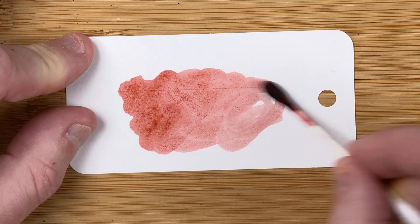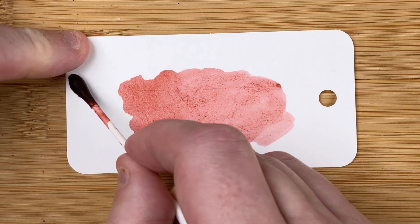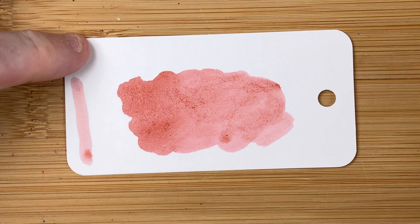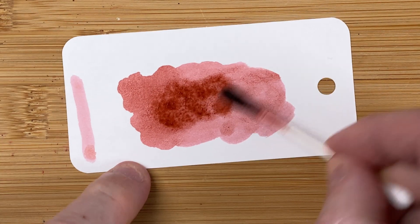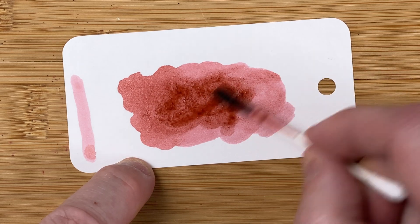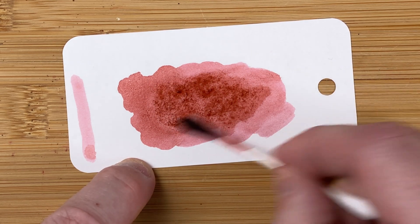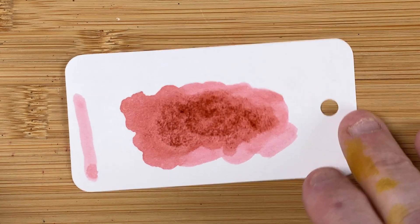Looks like it could be a fairly pale colour, just based off what I'm seeing from the Q-tip. Do a single pass down the side, just going to load that Q-tip up again. And I believe Q-tip's a brand name — it's not actually a Q-tip, it's just a bog standard cheapo cotton bud from the supermarket. There we go, pop that to one side so it doesn't mess everything up.